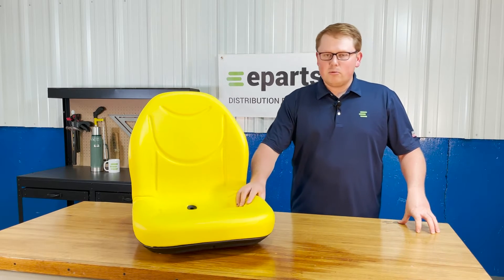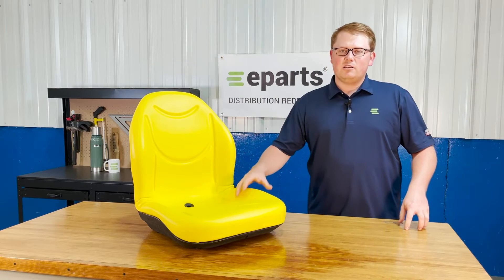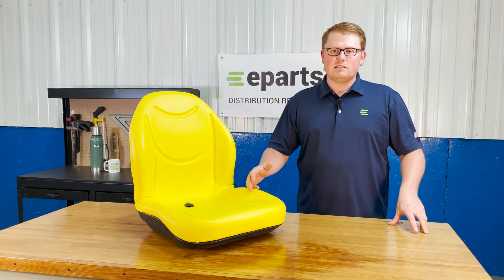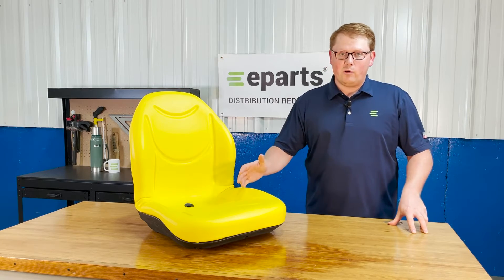It's made with very durable and long-lasting foam, which does result in the seat fitting a touch more firm out of the box, but it's made to wear in over time and not wear out — which is a huge plus. That way this seat's going to last you a long time and you're not going to have to get a new one right away.